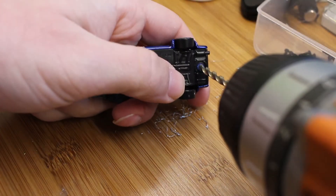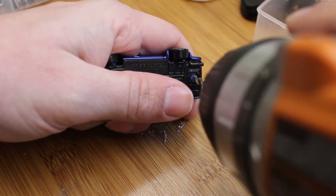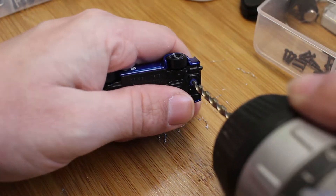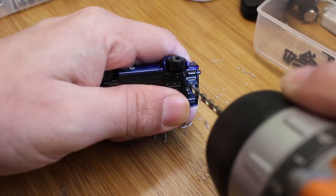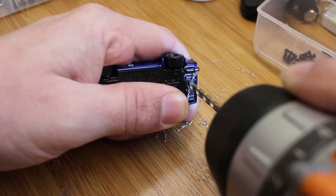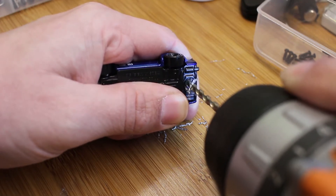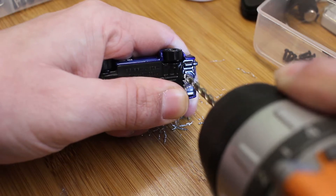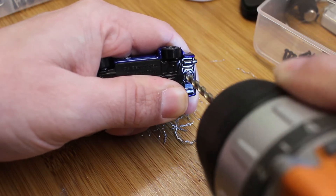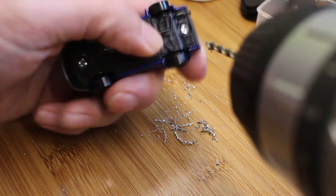So now we're going to use a 5/32nd bit to drill the rivets out. Go slow — just don't go nuts and drill through the whole thing. Alright, so that looks alright.